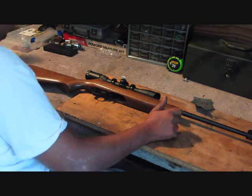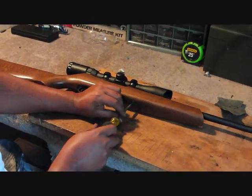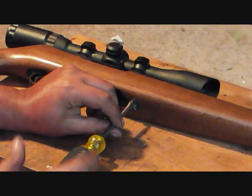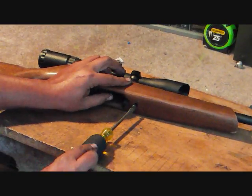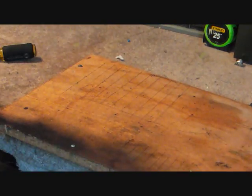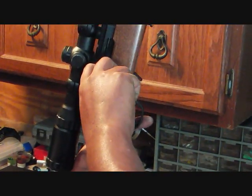10/22s are probably one of the easiest to tear down. We're just going to start by loosening that main screw. You want to make sure that your safety is halfway in between safe and unsafe. Make sure that your chamber is clear before you do any kind of work on your firearms — that's kind of a given. And we're just going to pull that off.